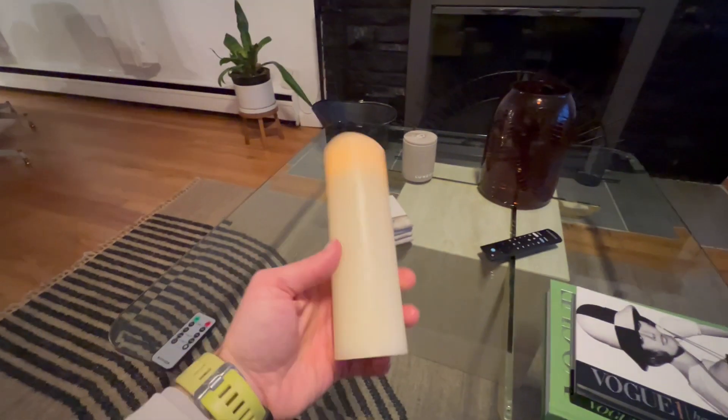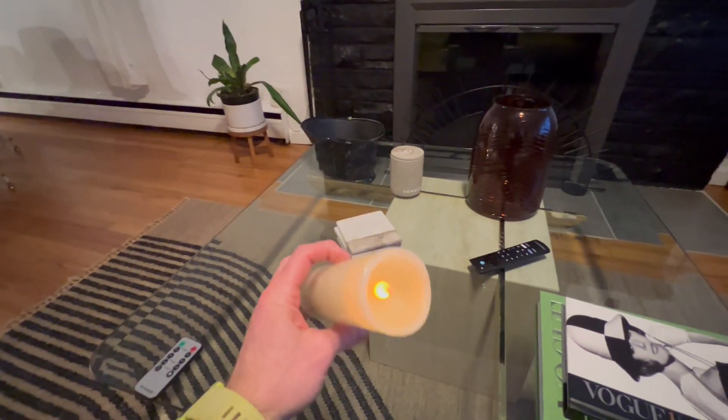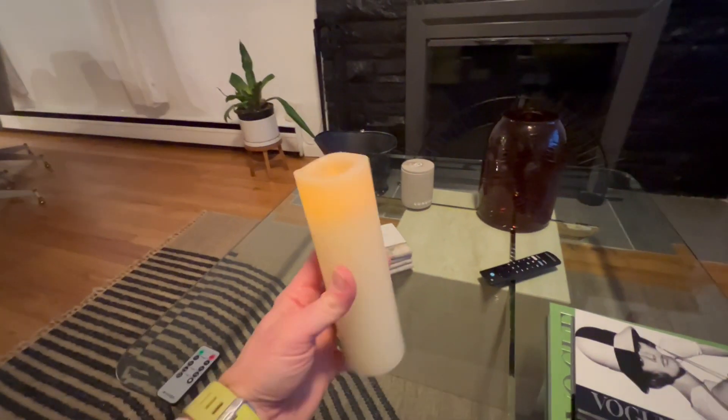All right, guys, I had to do this. I had to make a review of these candles. These things absolutely own my life.